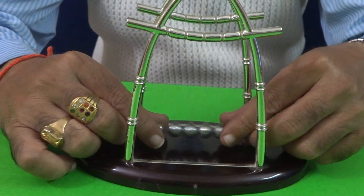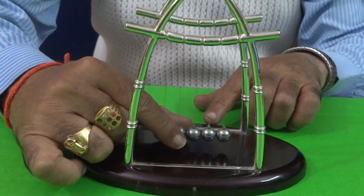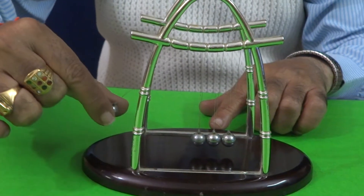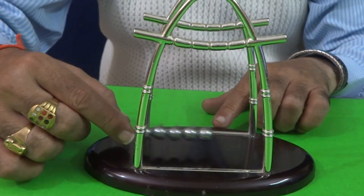Now let me do with 2 balls. 2 balls are raised on the other hand.